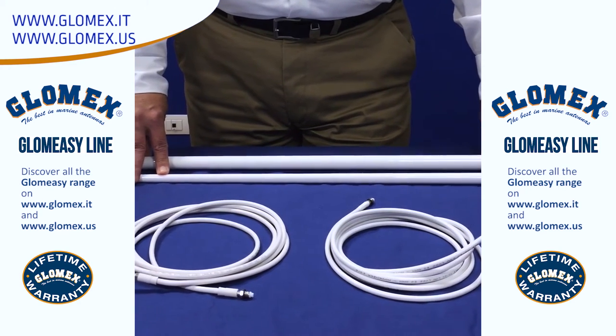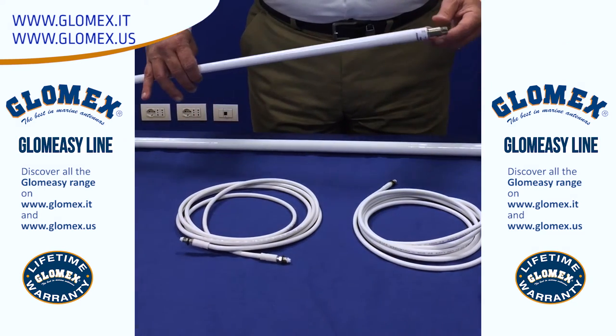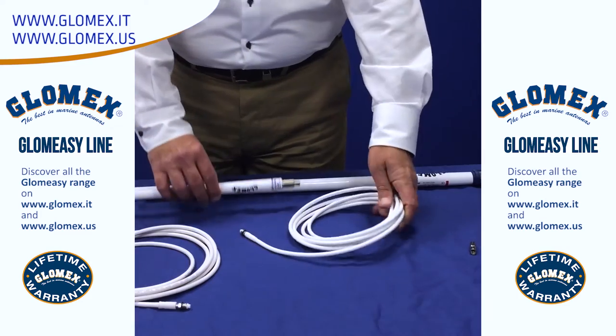Now let's take a look at an example of a typical antenna installation. We have our antenna, we have our FME cable, and we have our mount.